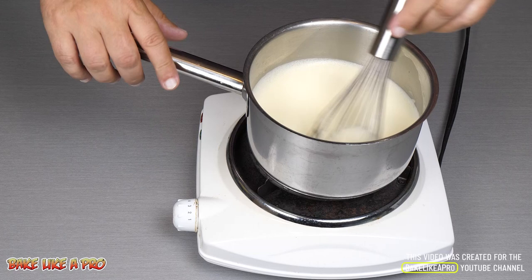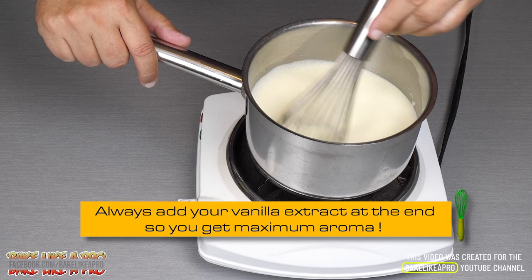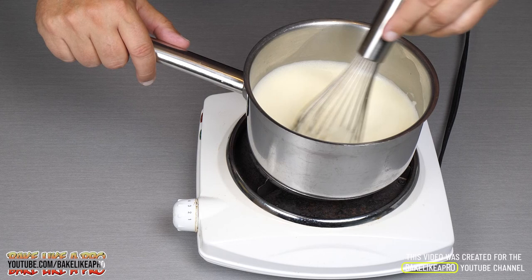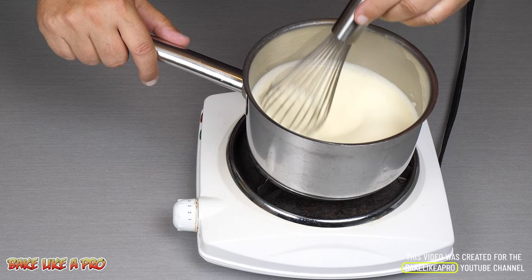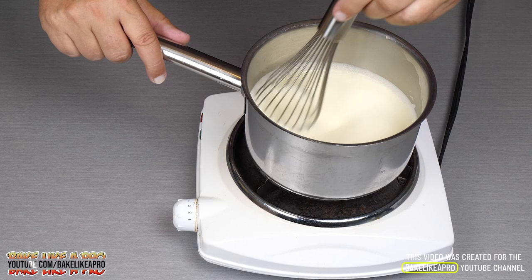At the end, when this is almost finished, we're going to add in our butter and then the vanilla. You always want to add the vanilla at the end because it keeps the vanilla that much more fresh in the pastry cream. If you pour the vanilla in at the beginning, it kind of loses a little bit of its aroma. You want about a medium heat — do not put it on high.